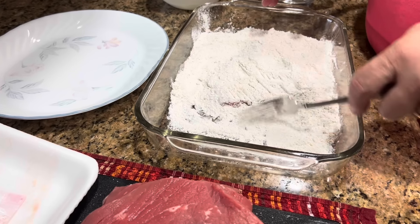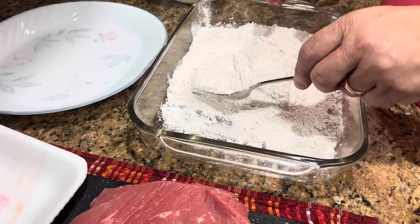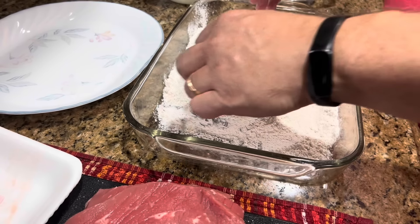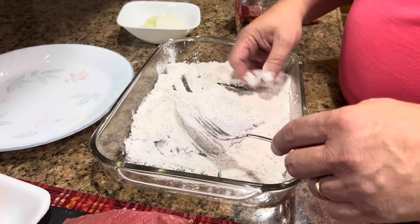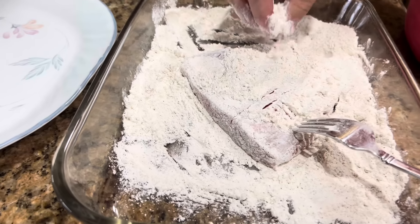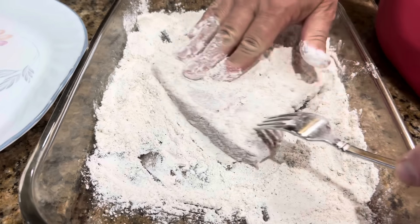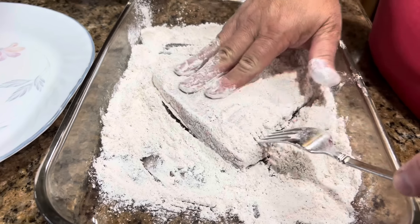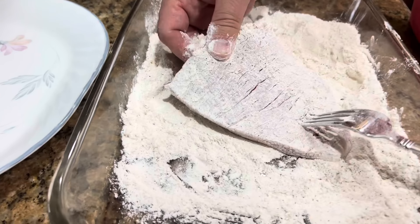This freezes really well. We put it in individual containers or containers with enough for two of us and keep it for later. All you have to do is let it thaw out in your refrigerator overnight and you have So Tender Swiss Steak ready to go. Now I like to kind of pull this steak apart — see how there are cracks down in the fibers of the steak? I like to get some flour down in there. I think it really helps it brown well. I'm just going to pull that apart and rub the flour down into it.